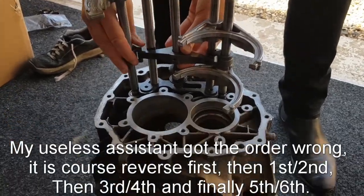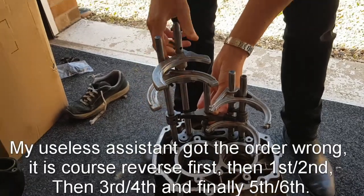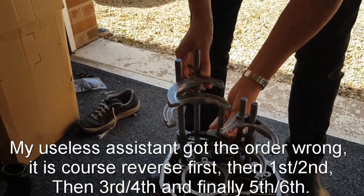Further across here it will move this one up and down to select between fifth and sixth. And then all the way across it will move this one up and down to select reverse.